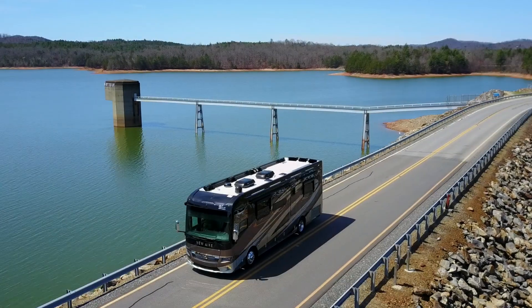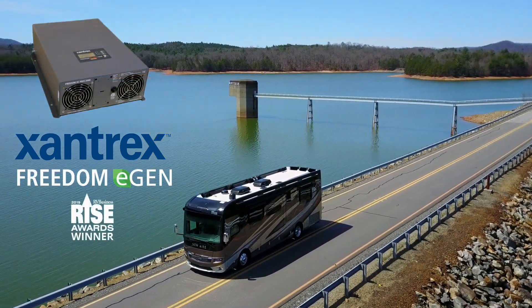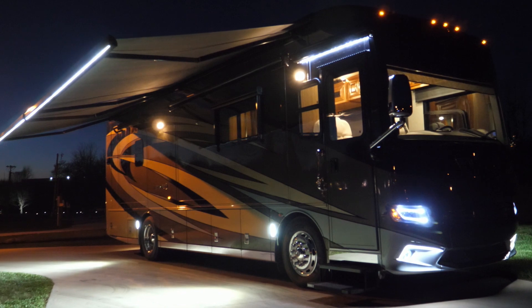If your plans include a new installation or even upgrading your present system, the new Xantrax XC Pro 3000W Inverter Charger provides big system performance and ease of control in a compact design.